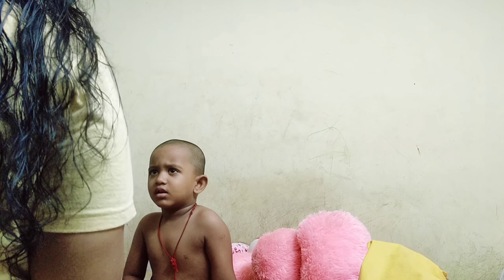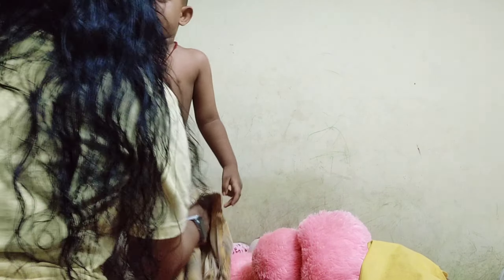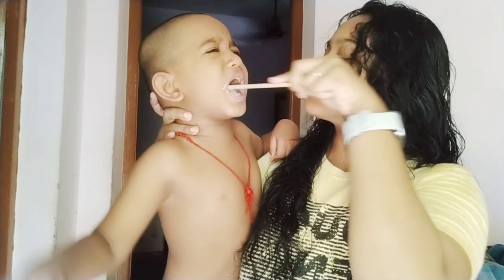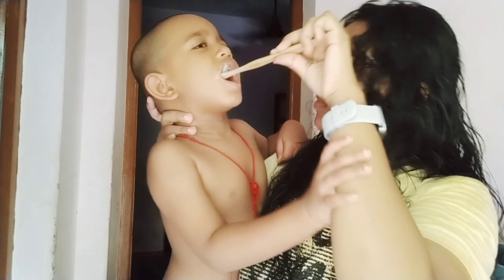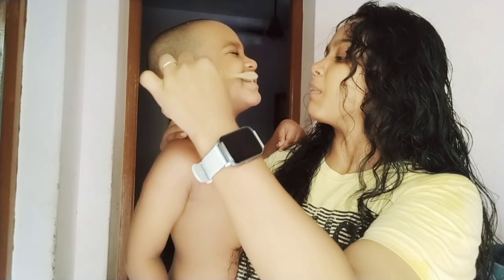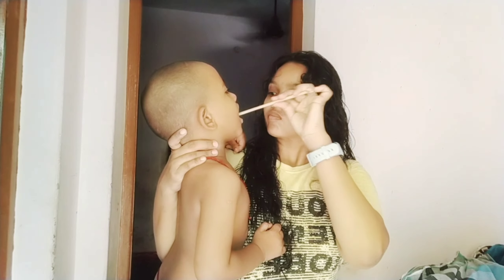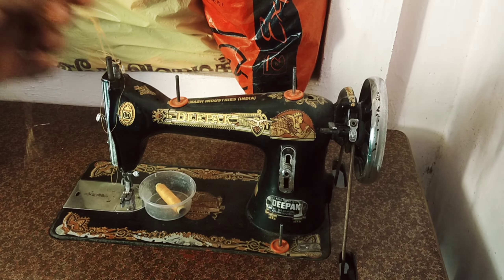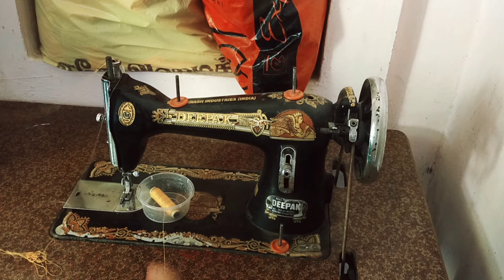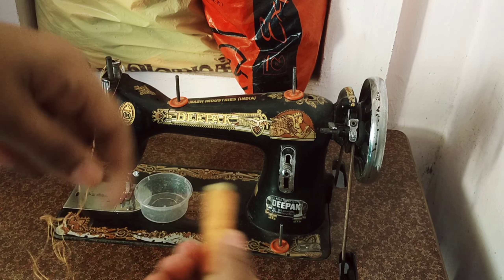So we are ready to get ready. We need to brush with a brush. I will put a blouse on the bag and adjust it. I will switch the machine through the bag.